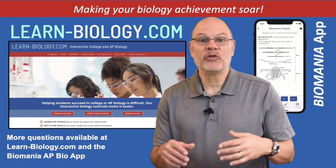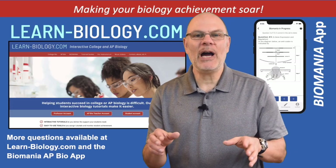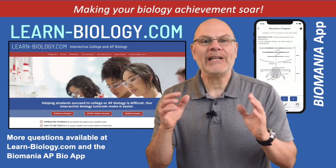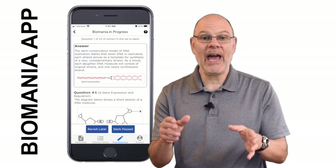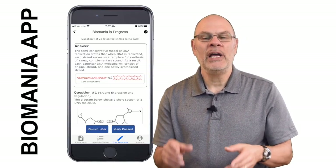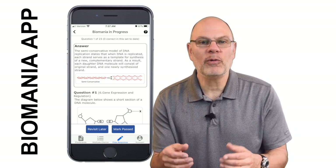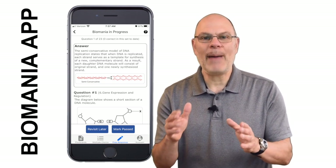This question comes from my Biomania AP Bio preparation system. You can get that content on the website or access the same content through my Biomania app for iPhone and Android. You get two units with a free download and then you can unlock all of the rest of the content with an in-app purchase.